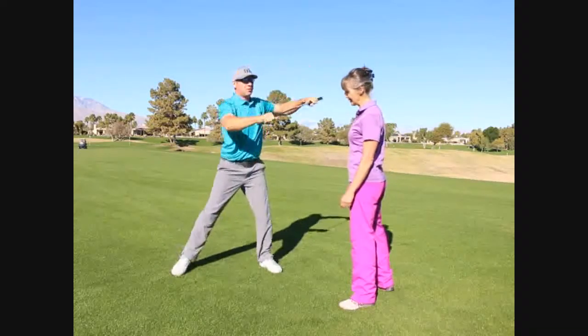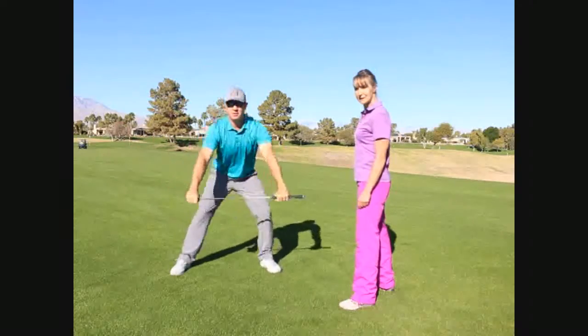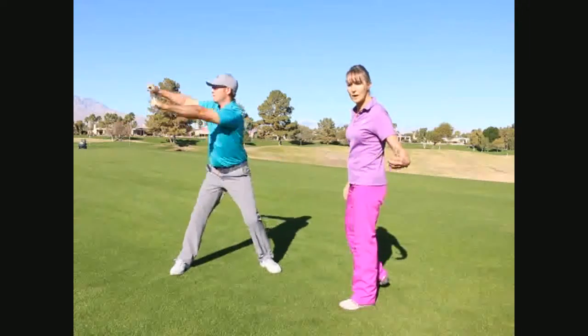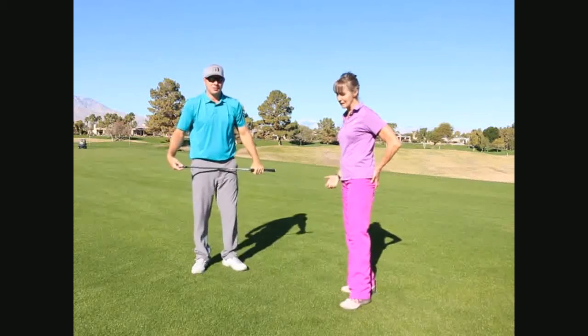Change sides. Excellent. So you really, really want to work your power. And the king of the swing is right here — it's in your glutes and in your butt muscles.